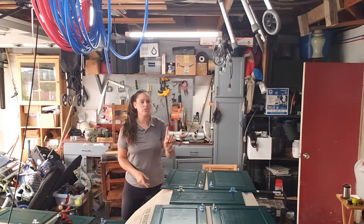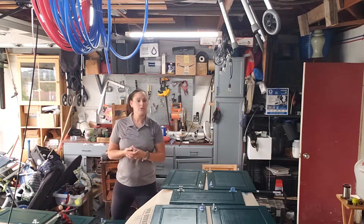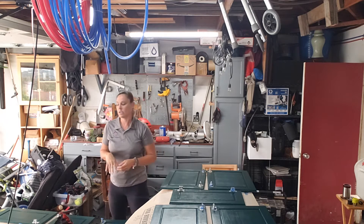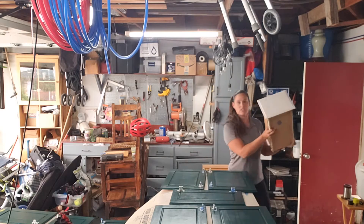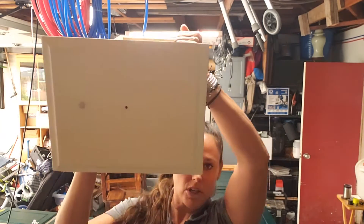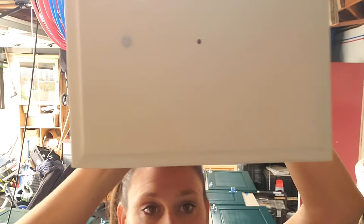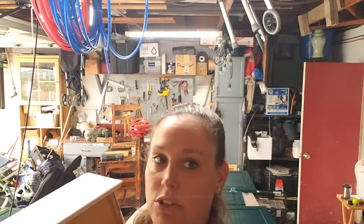I just wanted to quickly show you the whitewash. I'm going to put two or three coats of primer on that right now with a simple paintbrush — pretty easy. After two coats, this is what it looks like before the primer when it's dry. I'll show you it after it's primed, and after the third coat I'll start the primer with you.